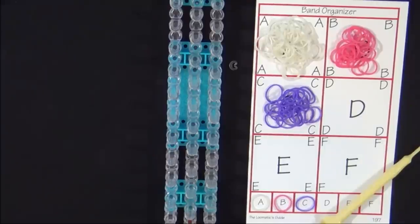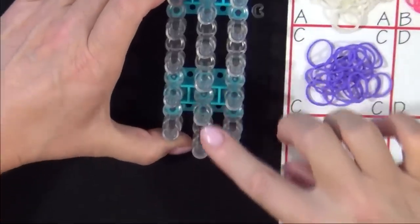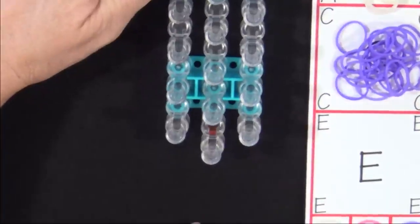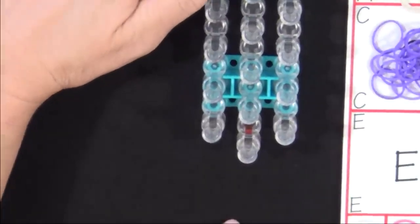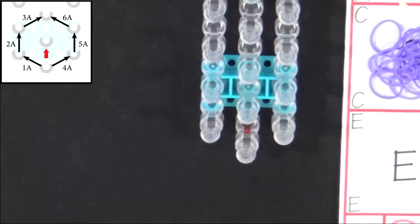Now let's get started. Start with your loom with the red arrow pointing away from you. We'll start by placing 6 A colored bands on the loom to form a hexagon. Refer to the diagram at the top of the screen.